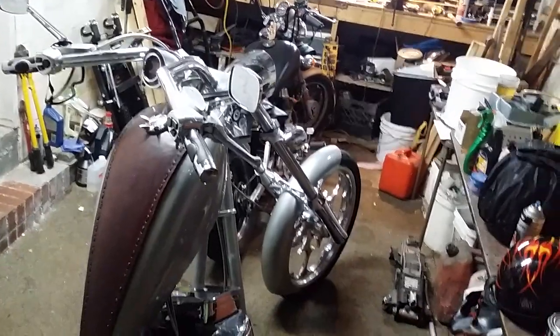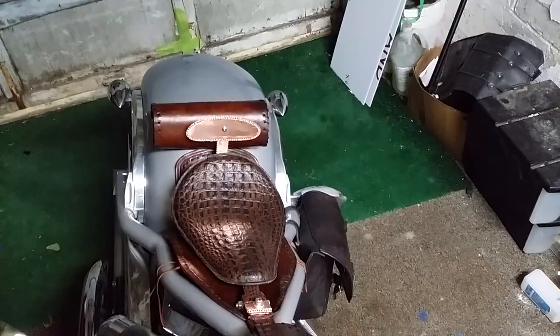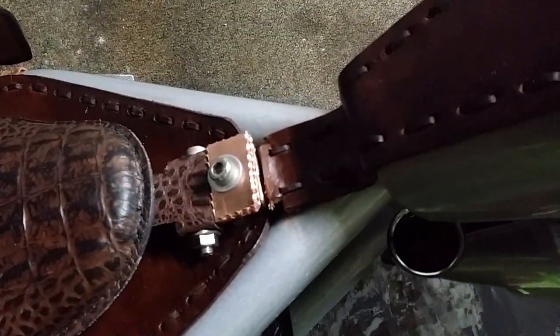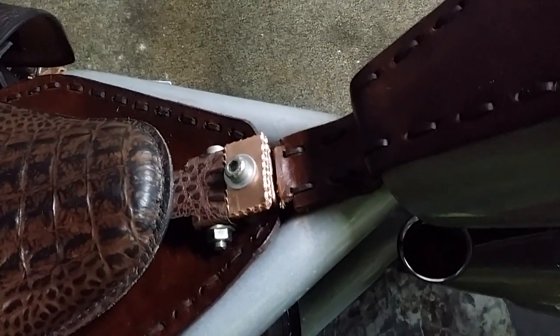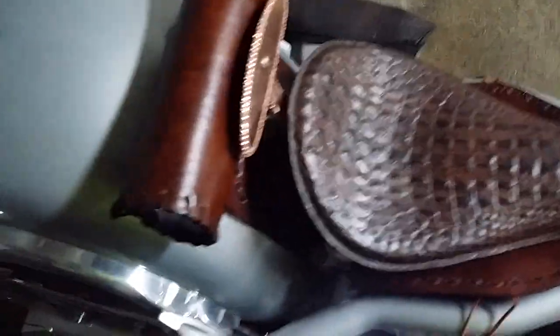Hey guys, I finished my backrest. Let me pause and let you see what it looks like. I ball-cut first — we'll start with this. I made another one of those because that's what I had left over from the bracket. So we made another one of those. About the backrest — this is finished here, let's set this over here.